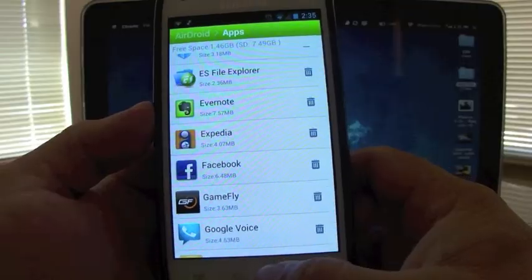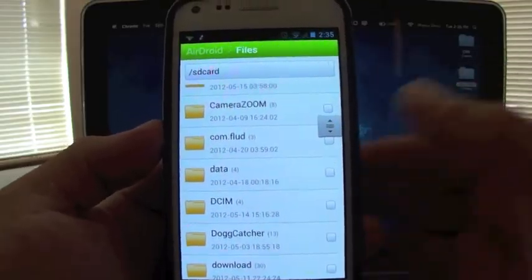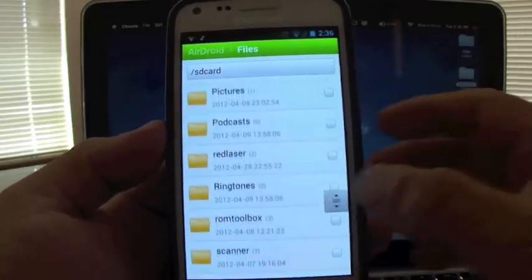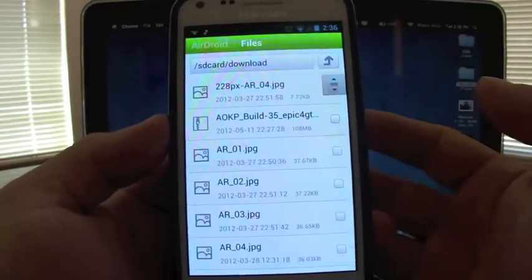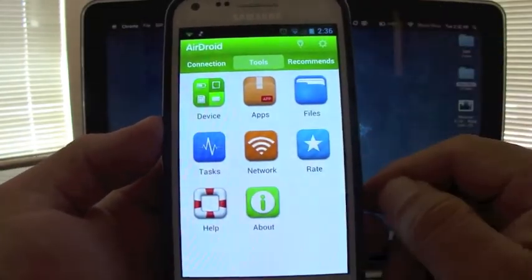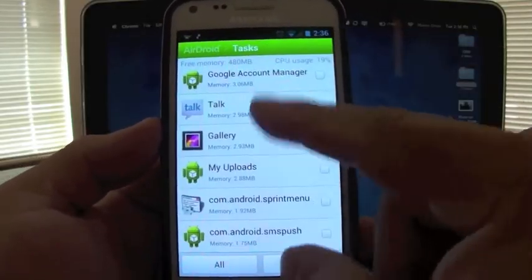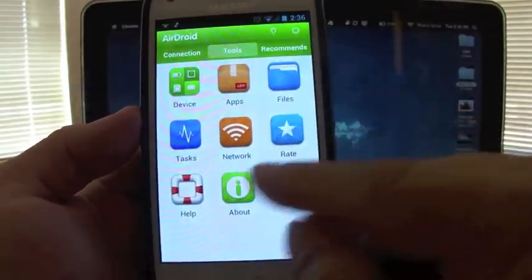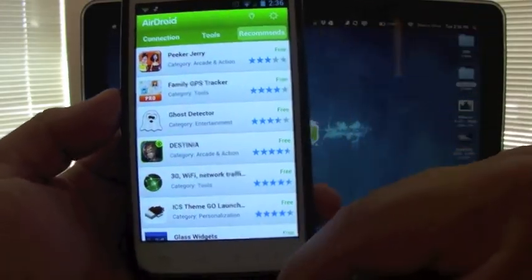You also have a file manager, which is awesome — it's like having an all-in-one app, so you don't need a separate app for file browsing. You can access everything here, including your download folder. There's also a task manager where you can stop or kill apps running in the background, a network configuration option, and a recommendations section showing other apps they suggest.